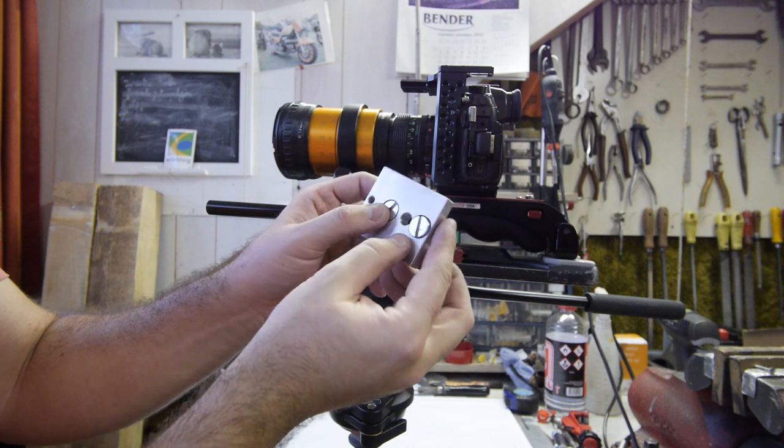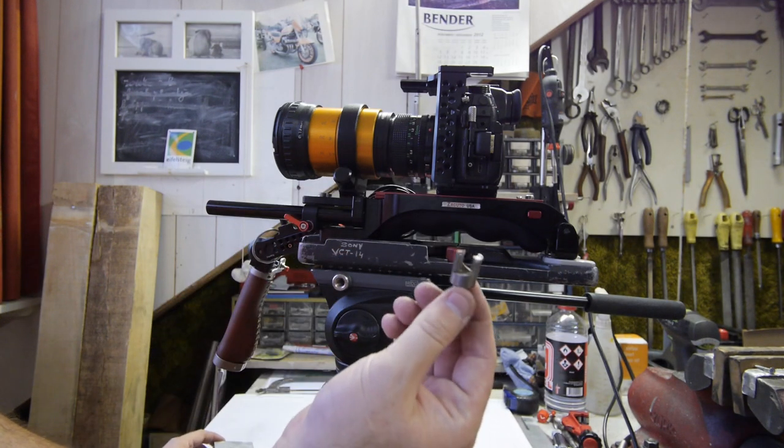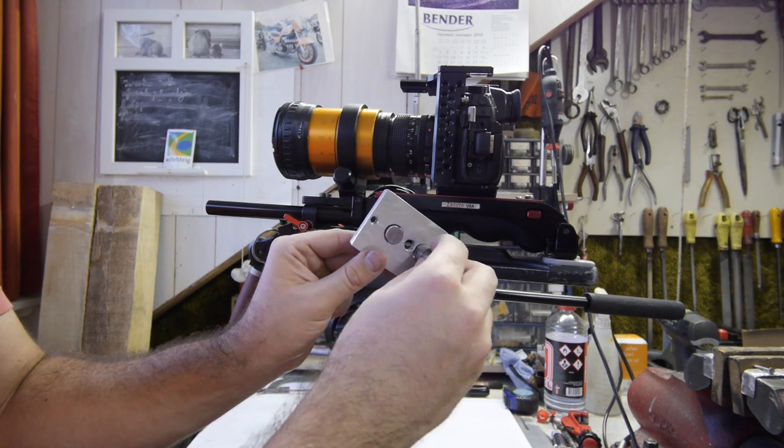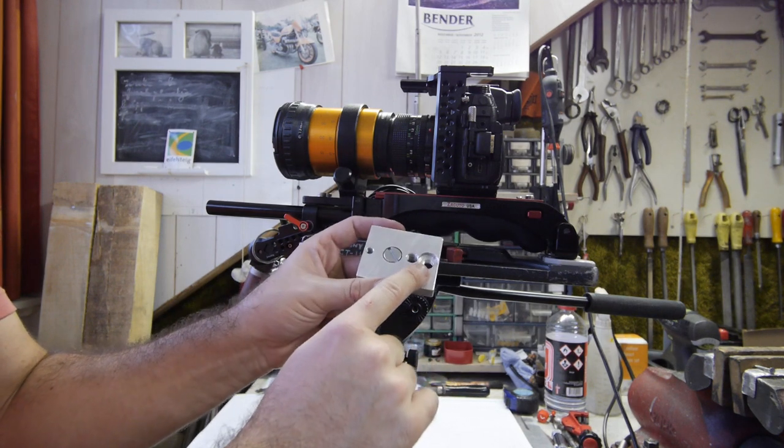So this is a very nice spacer. To make these special holes, I found this special drill bit — I don't know how it's called. With this I managed to make the flat holes. It was quite a lot of work, but I really liked the result of it.